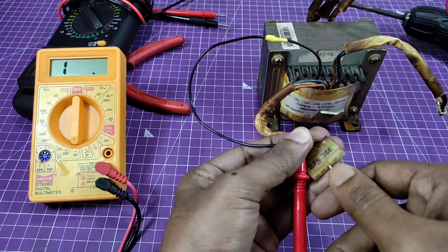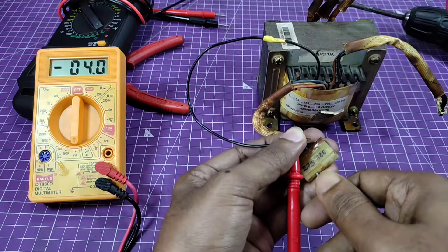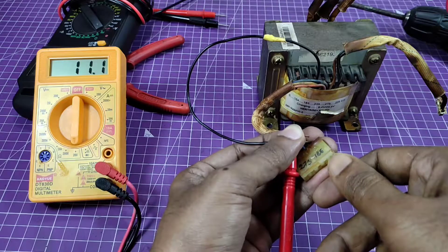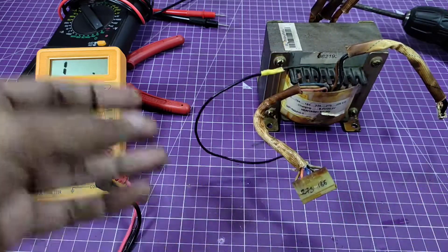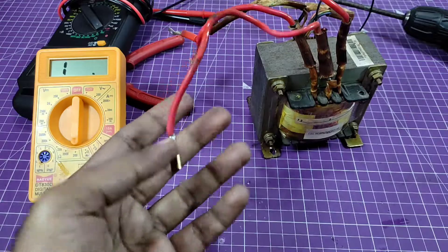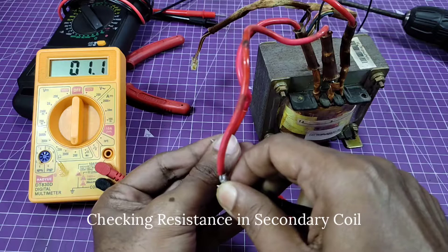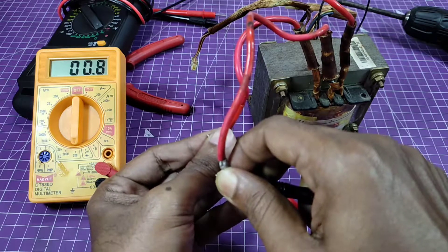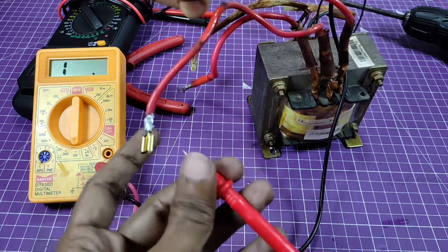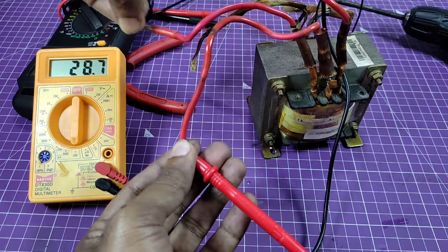The primary winding coil resistances are: 16, 19, 13, and 11 ohms. Now checking the secondary winding coil resistance — readings are 0.9, 0.8, 0.9, 0.9, 0.9, 0.9, 0.9, and 0.9 ohms.